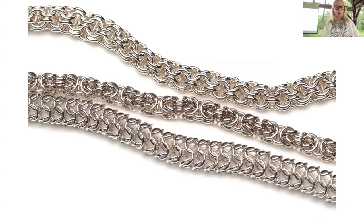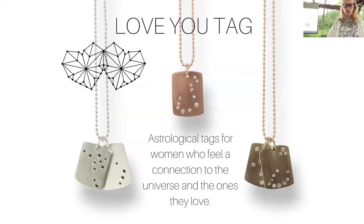I studied techniques from Japan and old English chain mail patterns to make the collection. This is open round chain mail — Idiot's Delight, also called a round chain. These are love-you tags based on geometry found in constellations.